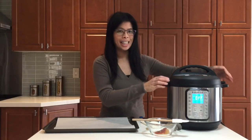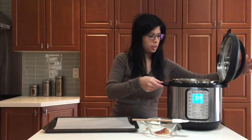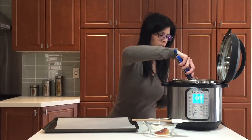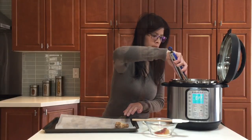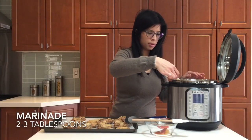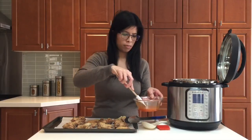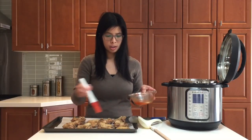The chicken wings are done. I'm going to take them out and place them onto a pan lined with parchment paper so they won't stick. Once I've done that, I'll grab a little bit of the liquid from the pot and add it into my honey sriracha sauce, give it a little stir, and then use the sauce to baste onto our wings.